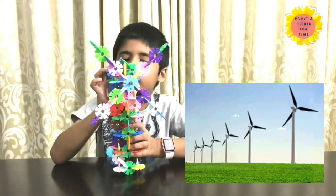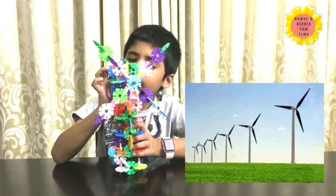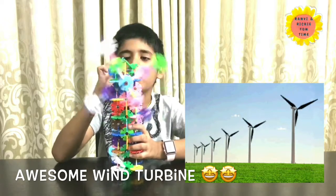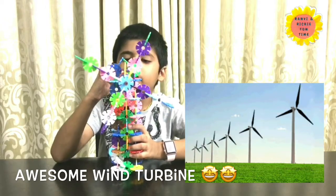So let me turn this on. Here — on. It's moving! Wow, super, wow! This is moving. Very good!